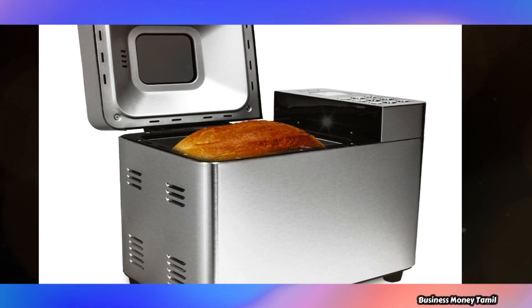If you look at this, you will see the bread making machine and bread cutting machine.